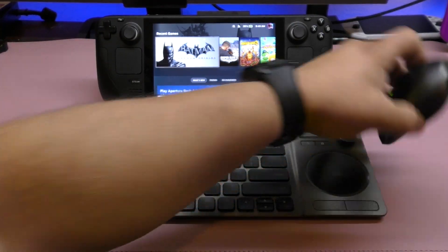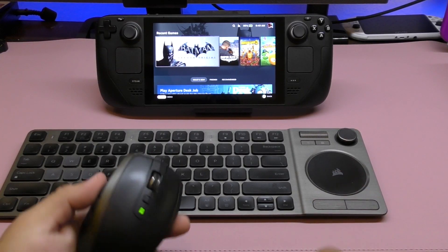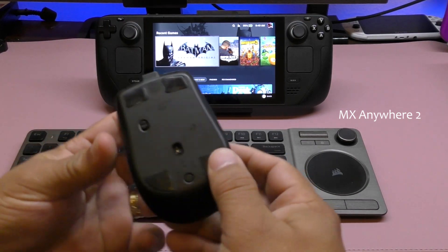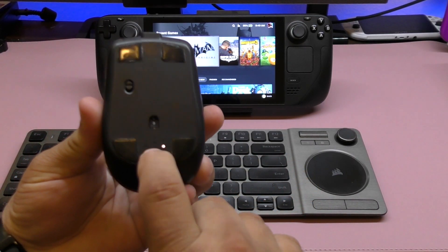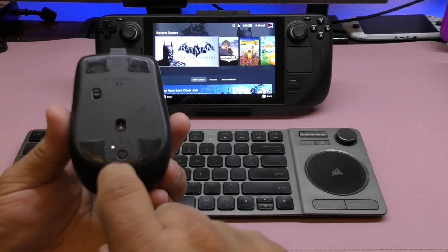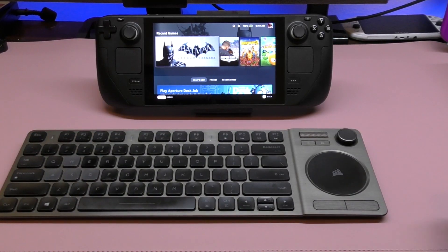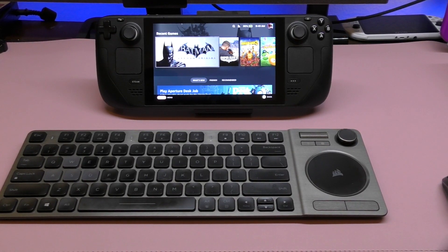For better precision I always prefer to use a mouse over that little pad. This is the MX Anywhere 2, which I love. What I love about it is that you can hook it up to three devices at the same time. Right now I have it connected here and also to my laptop when I'm doing video editing.